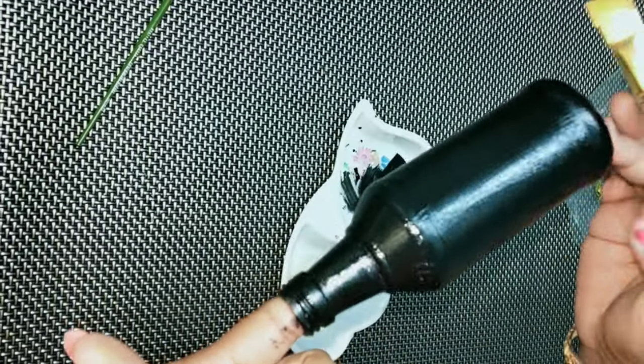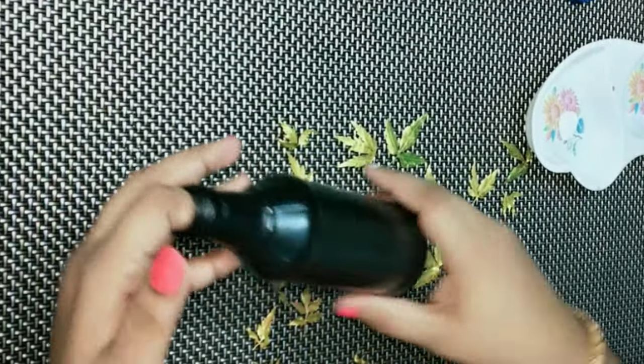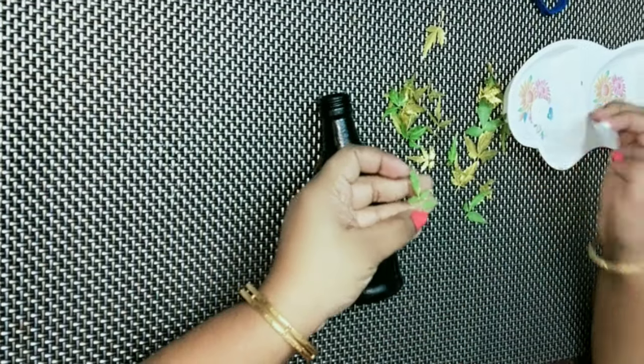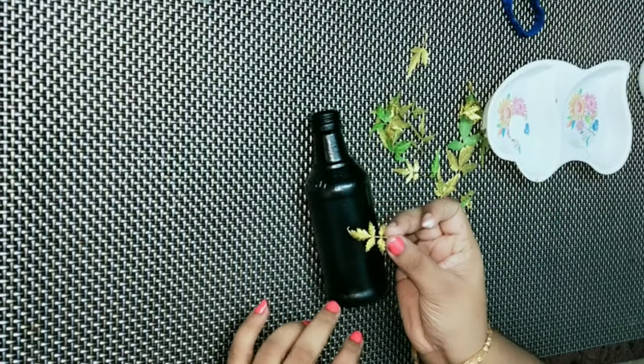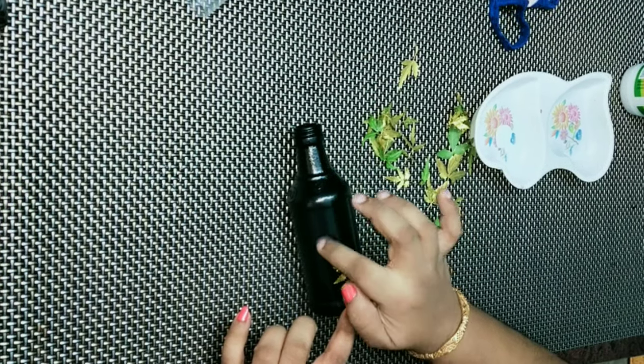I will apply the two leaves. I will apply this in half an hour. I will apply these leaves. I will apply them by hand.